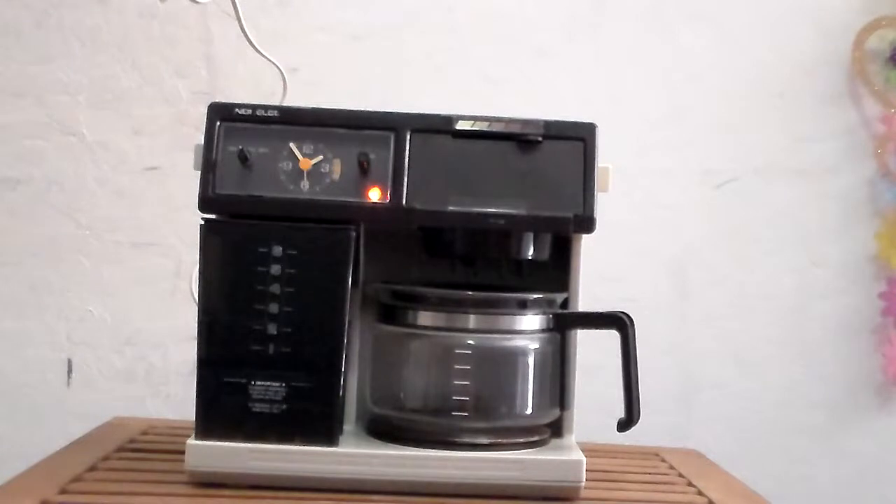There you go, water's coming out. It's already been like two minutes and it's already brewing water out.